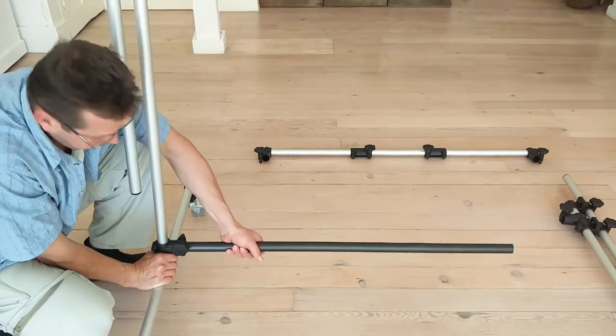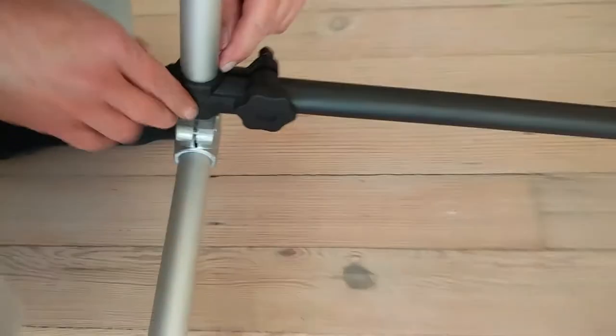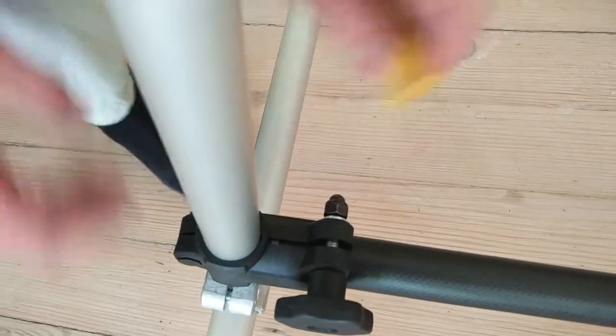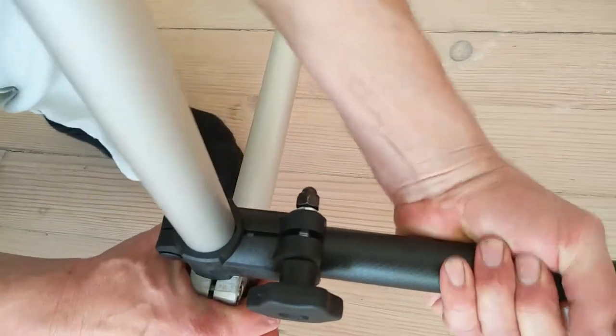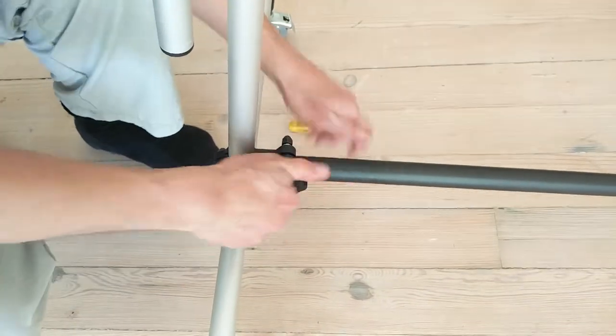Also make sure this is fully in. If you can have a look over here — this little indicator shows us it's fully in, fully clicked. Very important. One, two, three.